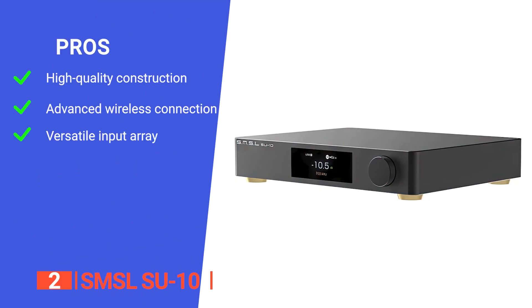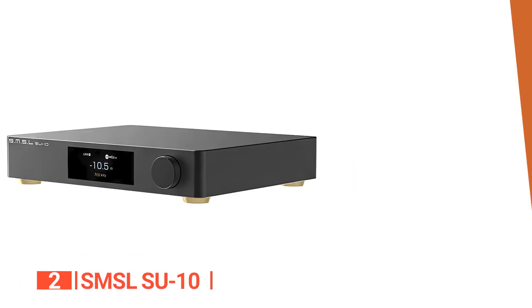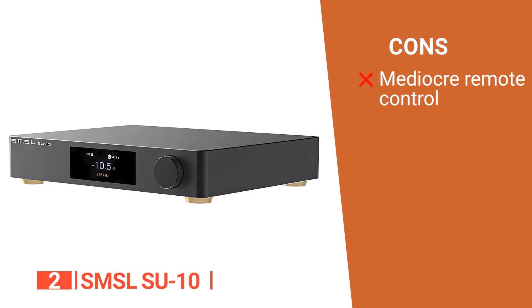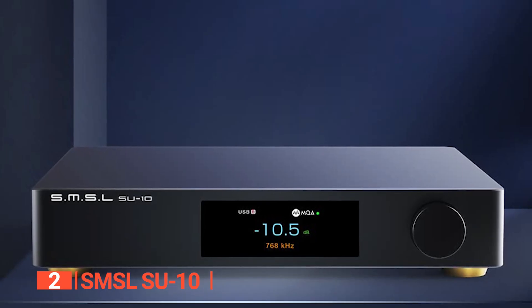Its pros are: it has a high-quality build and design with a fully CNC'd case machined from a single block of aluminum; it features Qualcomm's latest Bluetooth chip supporting LDAC, AptX HD, SBC, and AAC; and it has a range of digital inputs and XLR and RCA outputs for versatile connectivity options. However, the remote control feels very plasticky and really doesn't match the quality of the rest of the unit. The SMSL SU-10 is an outstanding digital-to-analog converter that offers exceptional build quality, making it a great choice for audiophiles and music enthusiasts.